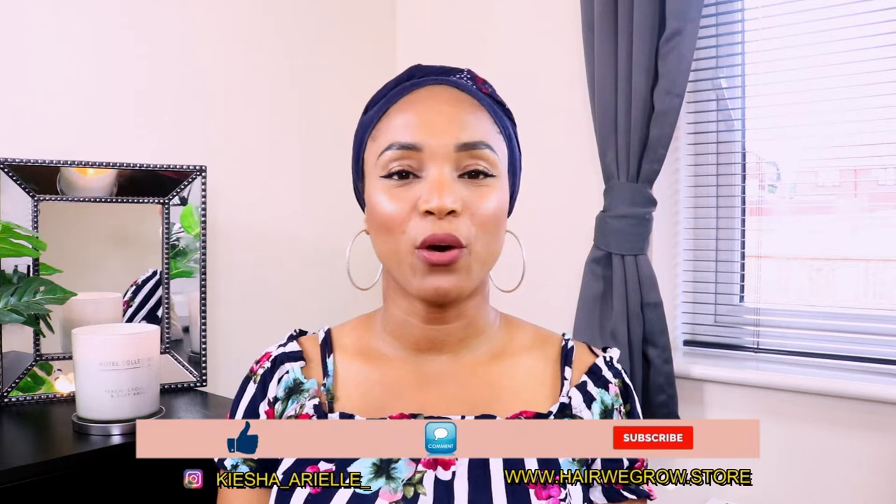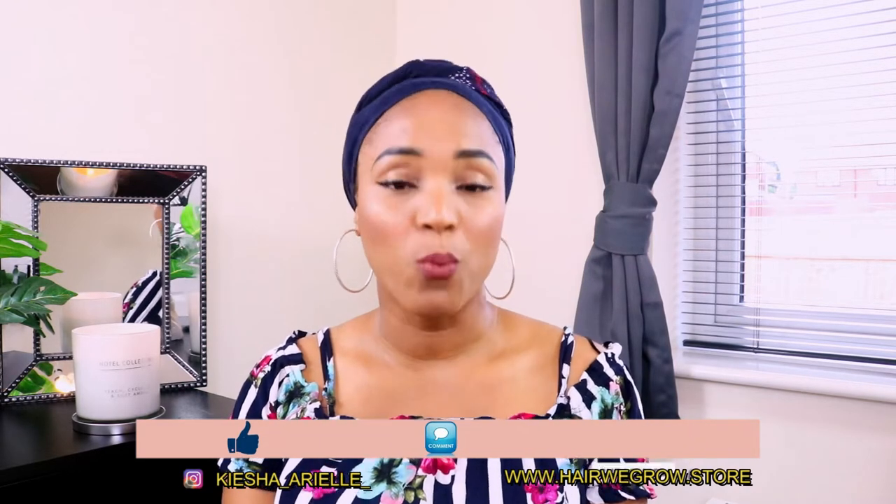What's good guys, it's your girl Keisha Ariel and welcome back to my channel. In today's video I will be sharing with you how to identify whether you have fine low density hair strands, how to care for your hair strands if it is fine and low density, and also how you can possibly thicken your hair strands. I myself have low hair density and fine hair strands and I'm going to be sharing with you how I am caring for my fine low density hair.